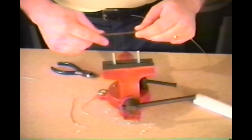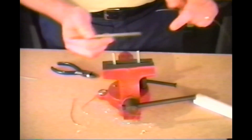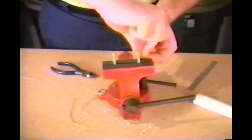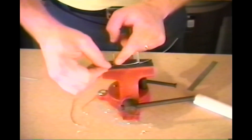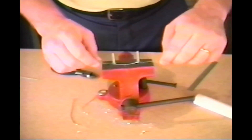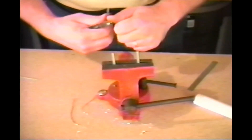First of all, we place two pieces of 10-24 threaded rod in a vise and space them an inch and three-quarters apart. Next, take a piece of wire, wrap it around the first piece of threaded rod, stretch it over to the second and wrap it around the second. Then pull the piece of wire off the threaded rod and snip the excess off.